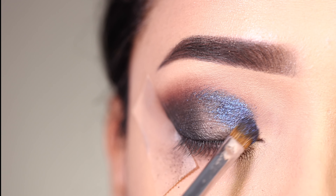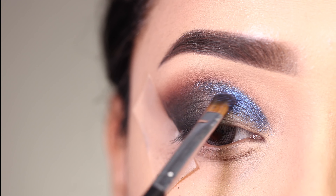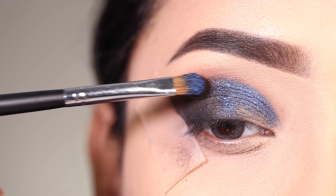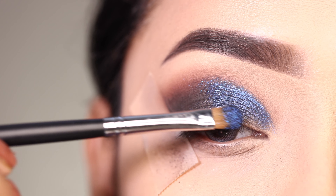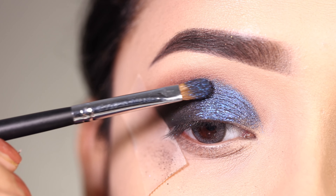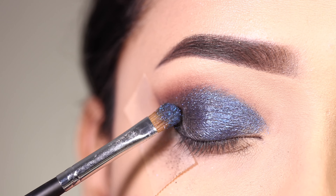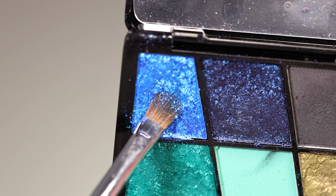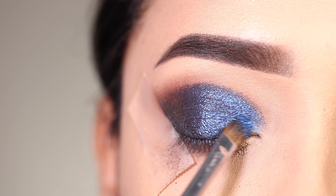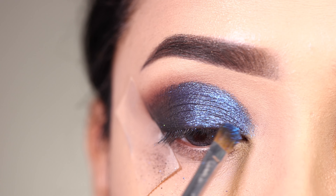This color looks darker on the eyelid, which is why we apply it as the base color — we will apply a lighter blue on top of the lid from the center outward. On top of that we apply a beautiful bright blue shade across the entire lid. These colors are very beautiful — you could call this a foiled eyeshadow.